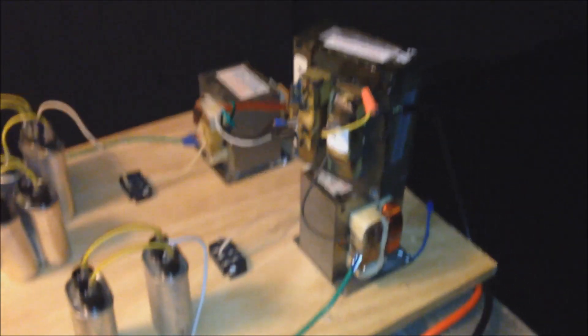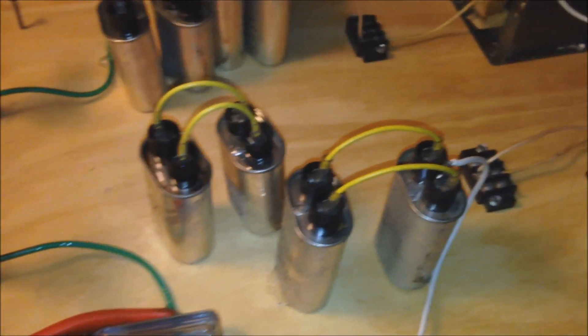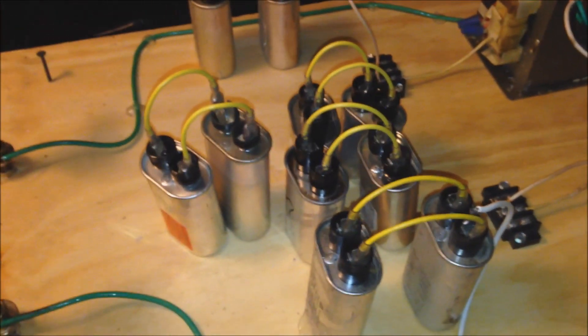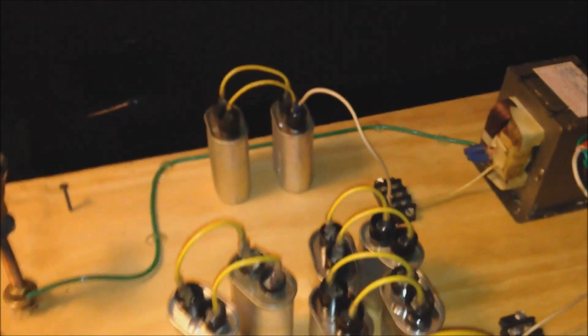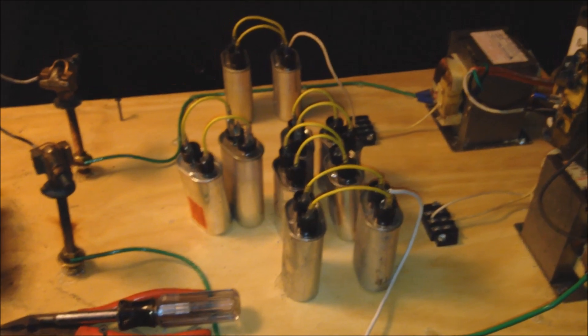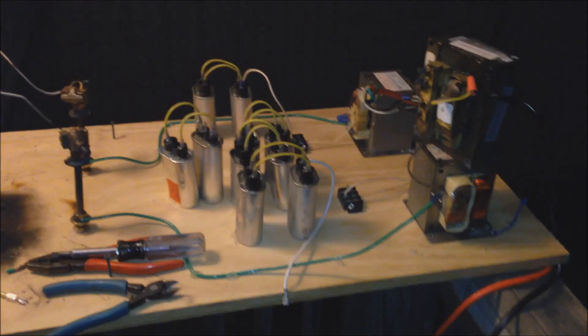The plan is we are going to start off with some arcs with no capacitors, then we are going to upscale to two capacitors and see what difference that has. Then we go to four, then six, then eight, and if nothing explodes or catches fire, we will even try to go to ten. I imagine the amp draw will be so ridiculous past six that the breaker is probably going to start blowing, even though we are connected to 30 amps of juice for this thing, so there is really nothing holding it back.